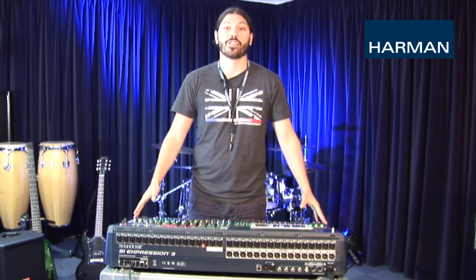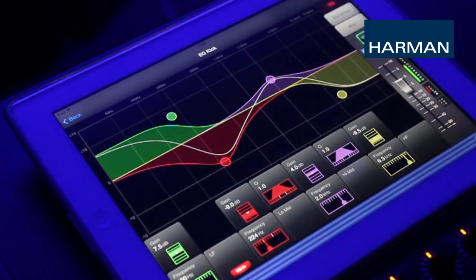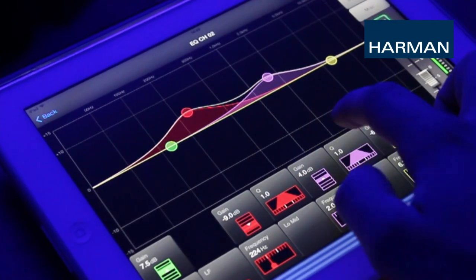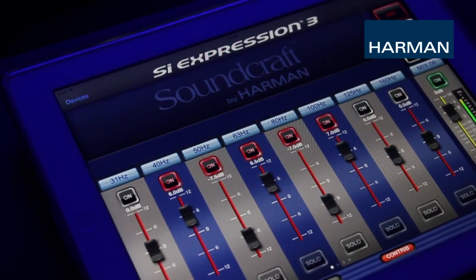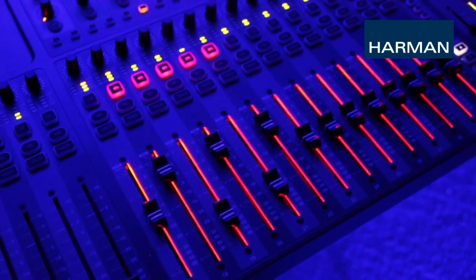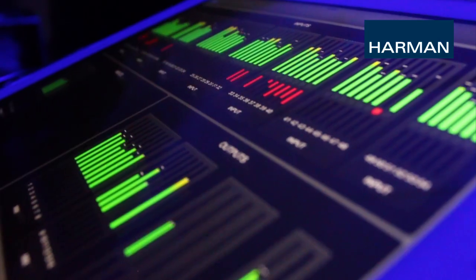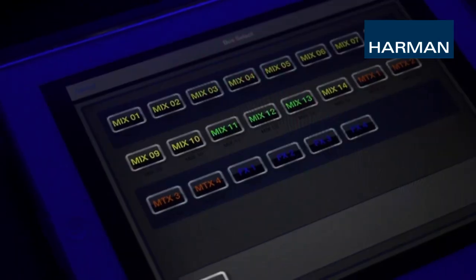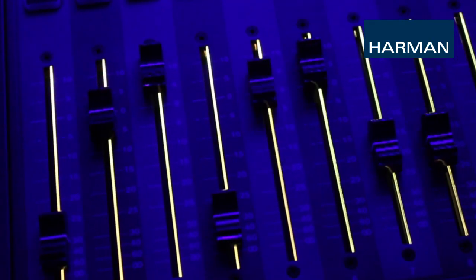Hey, this is Sean from the product team here at Soundcraft, coming at you with another edition of our how-to video series on SI consoles. Today we're going to be discussing Visi Remote and setting it up with your SI console. Soundcraft's Visi Remote app is an iOS app for iPads which allows remote control of an SI console. With Visi Remote you can bring out your monitors, mix from anywhere in the venue within Wi-Fi coverage, use the meters page as a meter bridge extension of your console, or even allow musicians to do their own monitor mixes. Visi Remote is a very powerful add-on to any mixing environment or application.